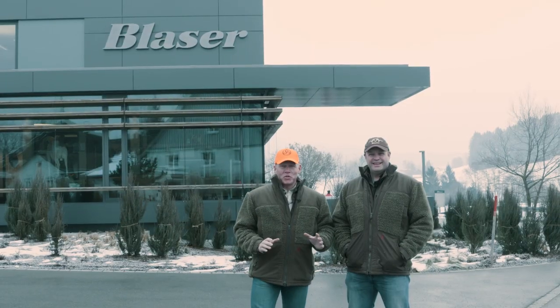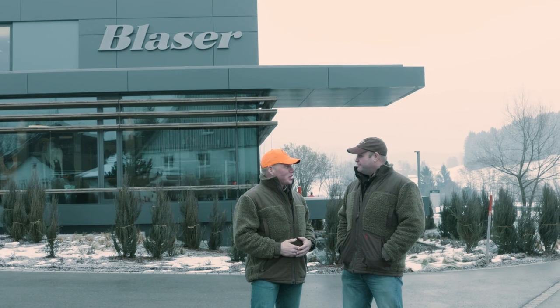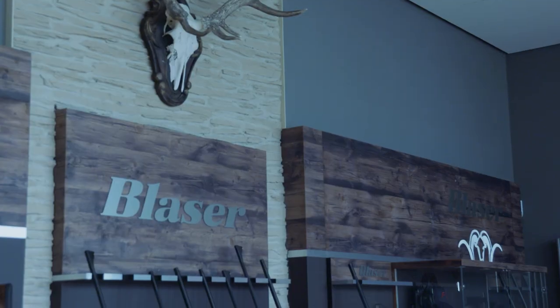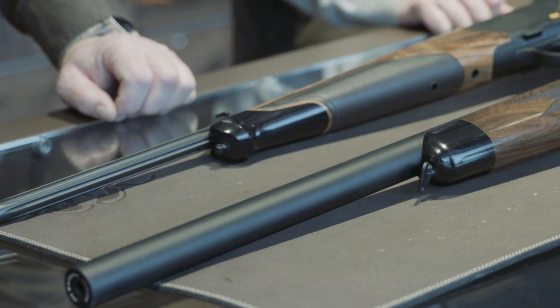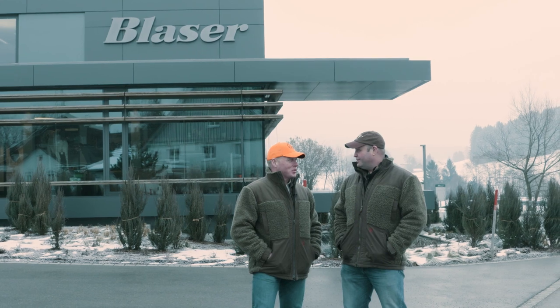That's the Sauer side of things covered — some exciting new models, great enhancements and upgrades, and a good look at custom shop capabilities. Now we get to look at Blaser's offerings. We're heading to the Blaser factory and showroom to see the new things they've got — I've heard they have a very nice silenced rifle with a new silencer that runs all the way down the barrel.